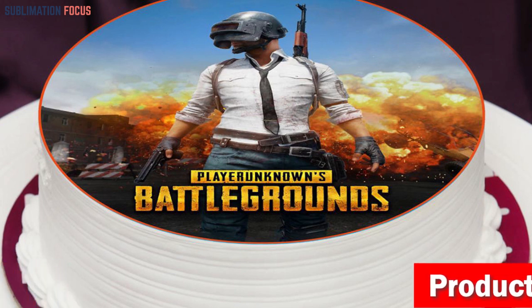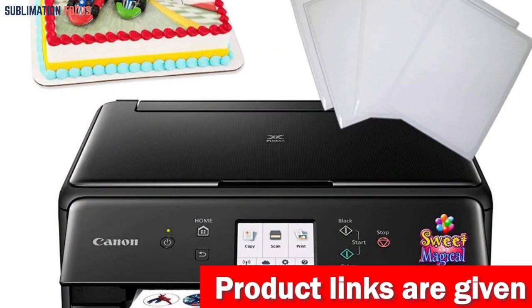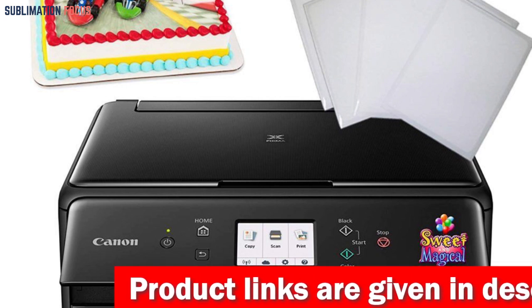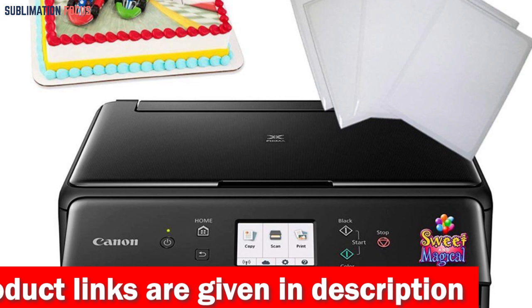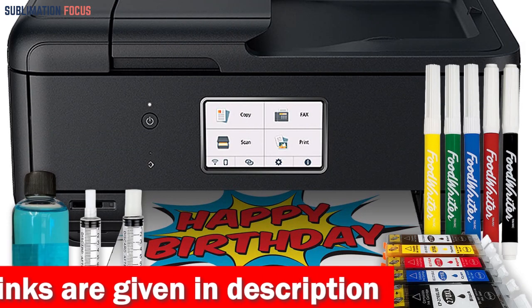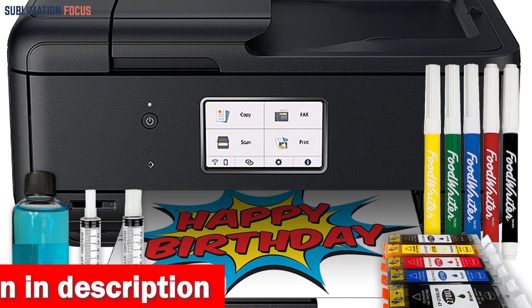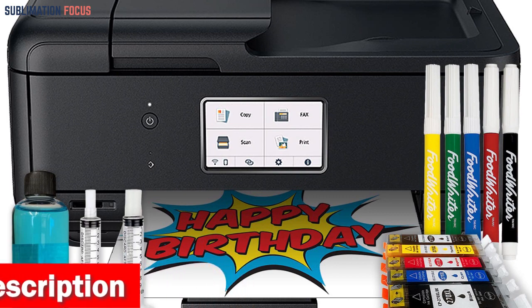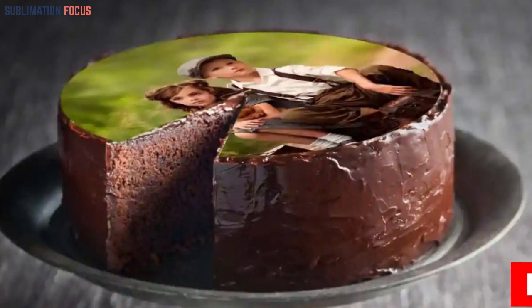Whether you're a professional baker or just love to bake at home, the Cake Topper Image Printer bundle has everything you need to get started — from edible ink cartridges and wafer sheets to a printhead cleaning kit, this all-in-one printer has got you covered. So why settle for boring desserts when you can create your own personalized masterpieces with the Cake Topper Image Printer?